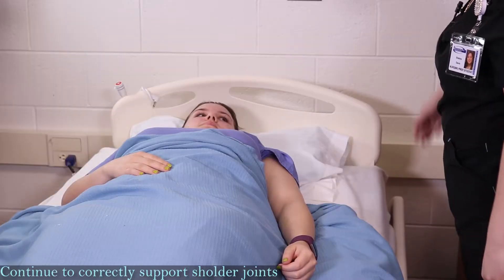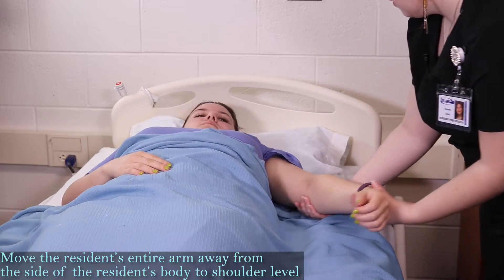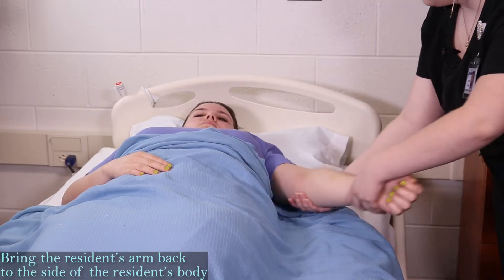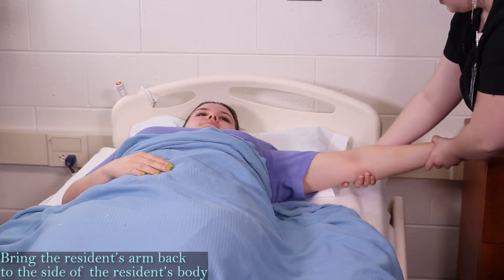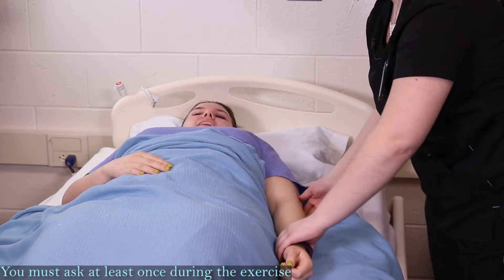Now I'm just going to move your arm away from your body three times as well. Again, supporting the wrist and the elbow. One. Feeling all right? Two. And last time. Everything feel okay?